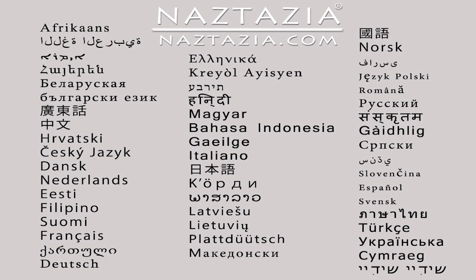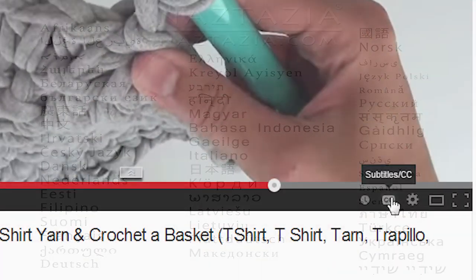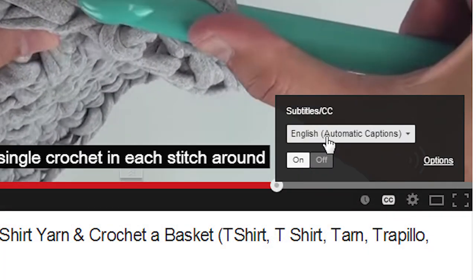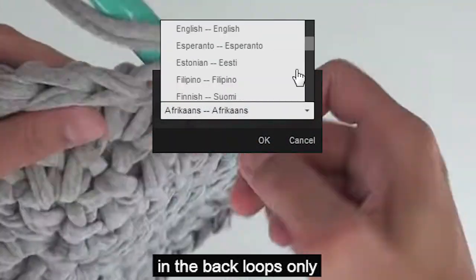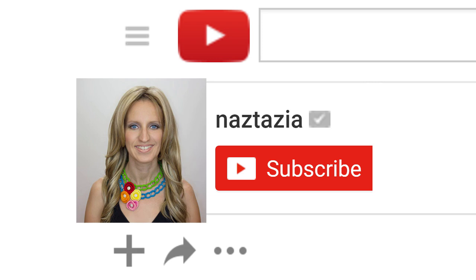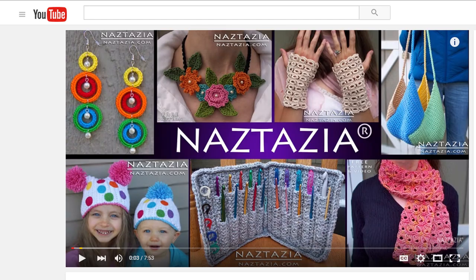To view this video in other languages, click on the closed caption link on YouTube and turn on subtitles. From there, you can choose from over 100 different languages. I hope this video has helped you. Please subscribe to my YouTube channel. Check out the description or the info button of this video for more information, and please visit naztazia.com for more tips and tricks on creative, self-sufficient living. See you next time!